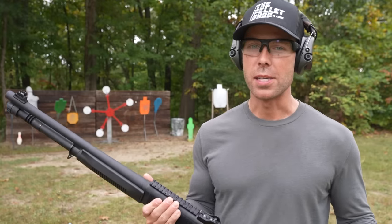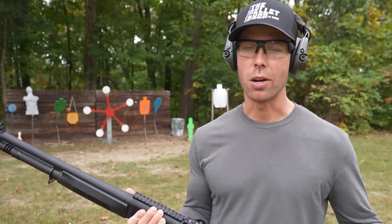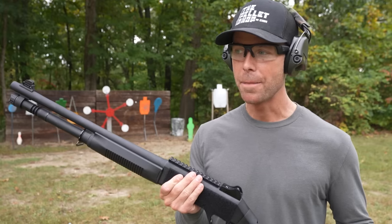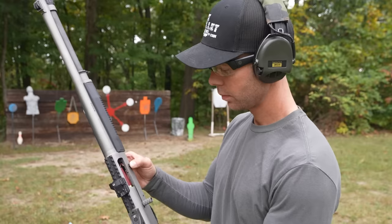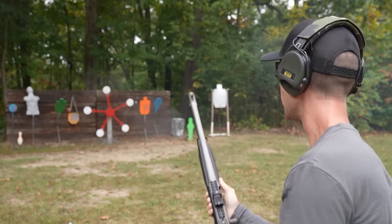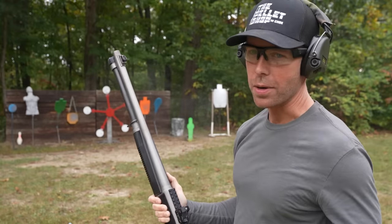The recoil impulse is what surprised me the most. Obviously the Benelli is known for the patented ARGO gas system, and I'm not sure if the Panzer just uses the exact same thing, but they do feel a lot more similar than I thought they would. Let's shoot the Benelli one more time. Yeah, there's really no difference.